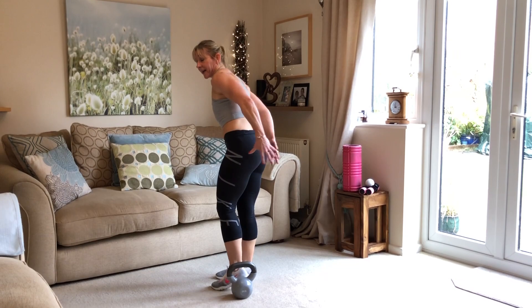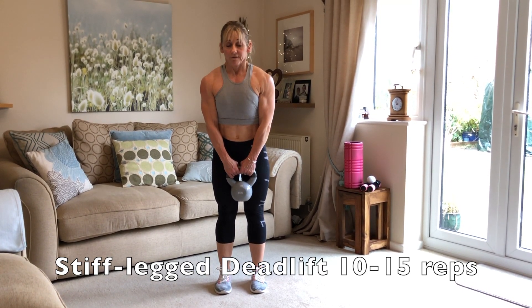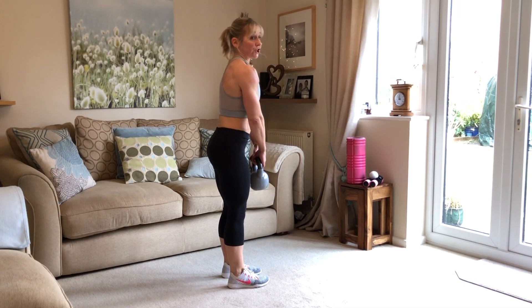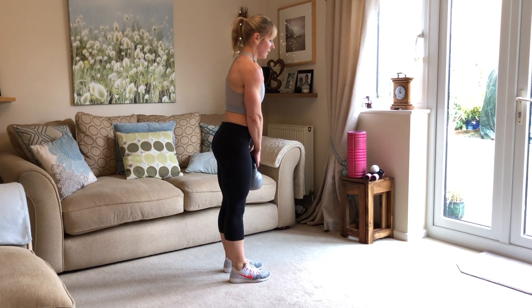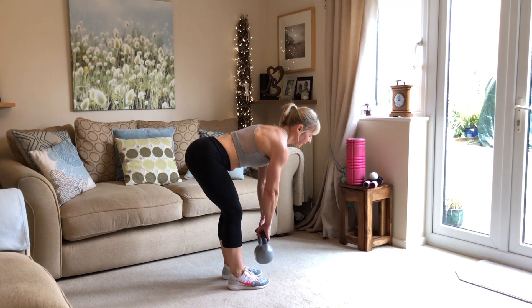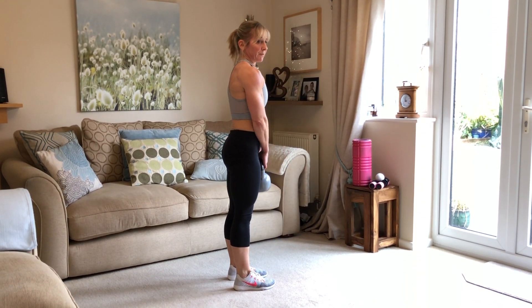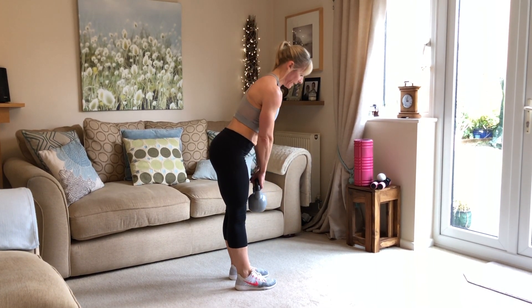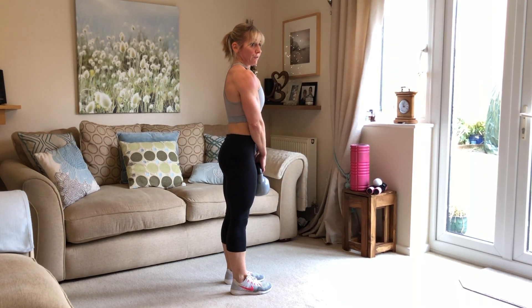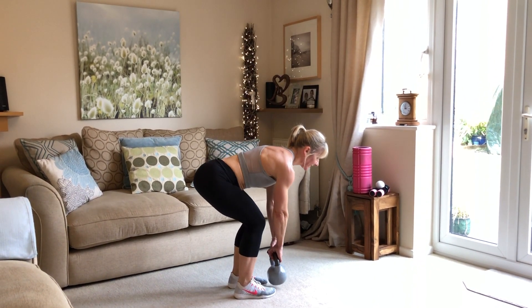You're nearly at the end of this circuit, just try and keep going. Stiff leg deadlift — really working the glutes and the hamstrings at the back of the leg. That's 1, and 2, keep your back nice and straight, 3, 4, 5, 6 — just think about your form the whole time, 7, that's why we're not rushing, 8, 9, 10 — five more, you're nearly there, come on you can do this — 11, 12, 13, two more — 14, now you've got one thing left to go from this circuit — 15, well done!